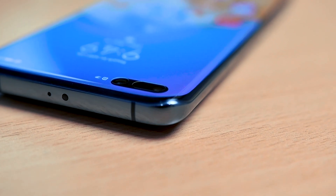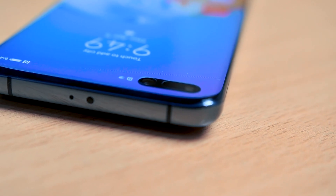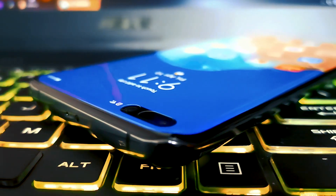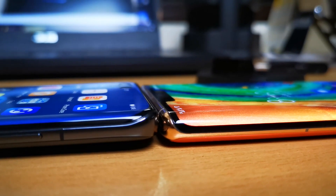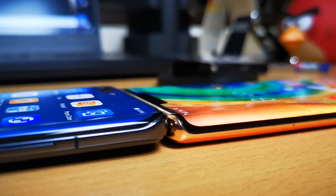The screen curves on all four sides, making it a device that practically has no sharp corners or rough edges. This is probably the very first phone that has a curved display on all four sides. The curves are not as significant as that of the Mate 30 Pro, but more similar to that of the Mate 20 Pro.